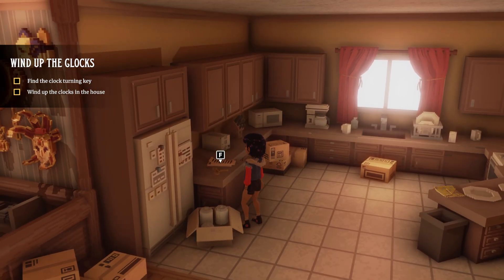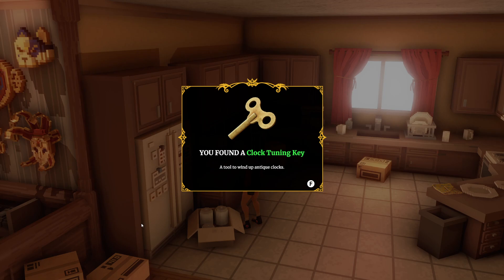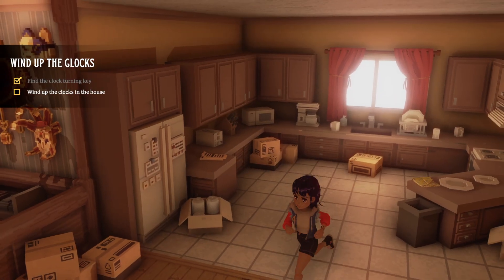We're going to go over here — it's actually right there. I wonder what this is; it looks like the clock tuning key. We found it, fantastic.